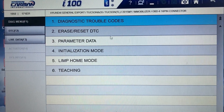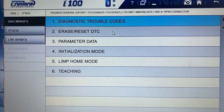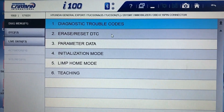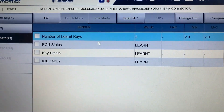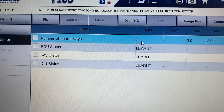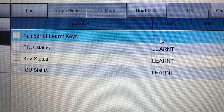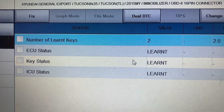You have a couple of options like reading the fault codes and erasing the fault codes — those are obviously for reading or erasing after fixing the car. If you go to the parameters, this one is quite helpful for diagnostics. First of all, you can read how many keys are already learned for this car — in this case, two keys are already learned.